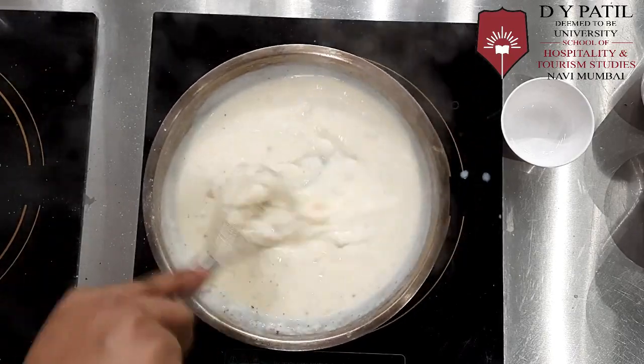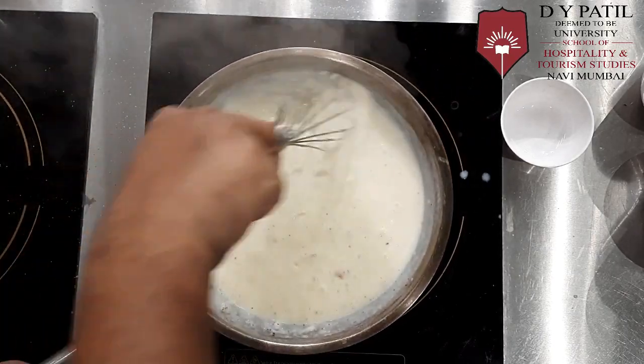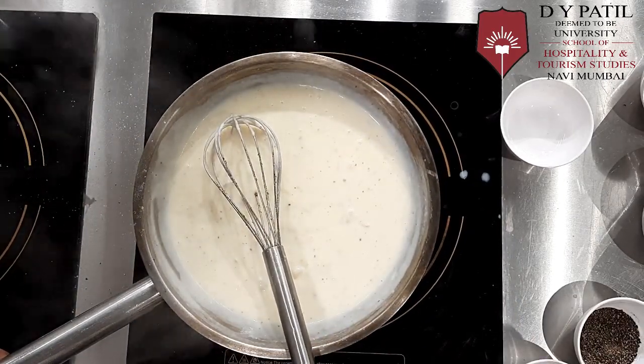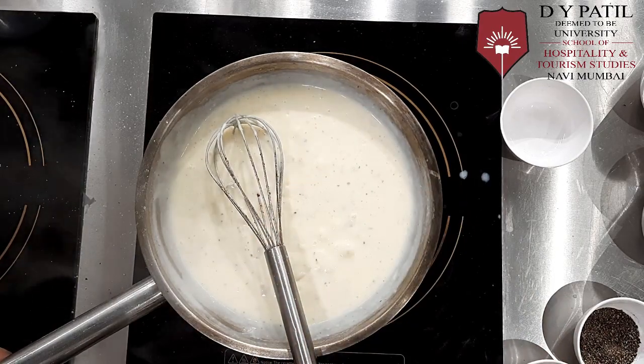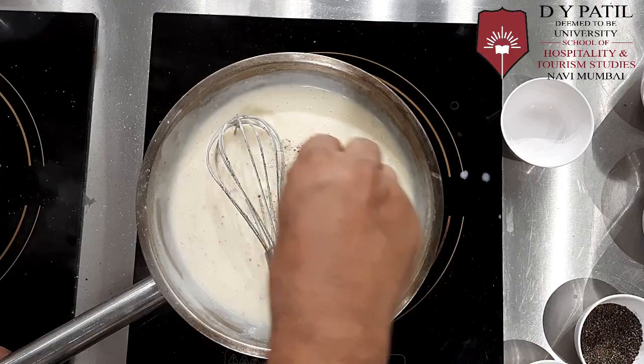The flavor comes from the nutmeg — the sauce is almost ready. We'll adjust the seasoning; we'll add salt and a little bit of crushed pepper.